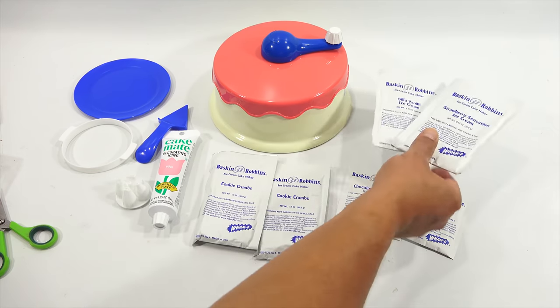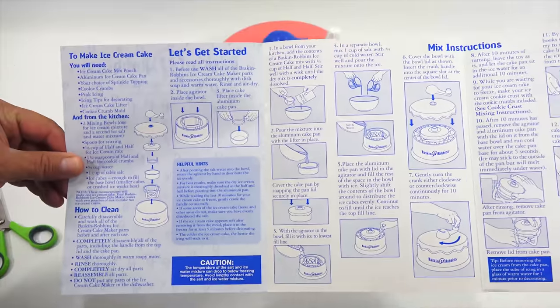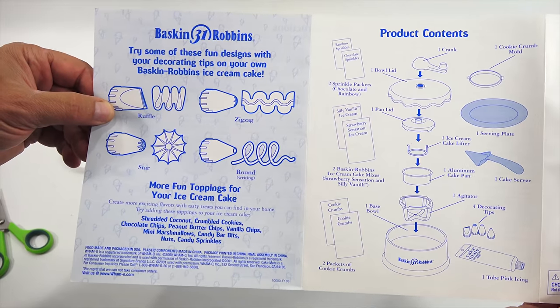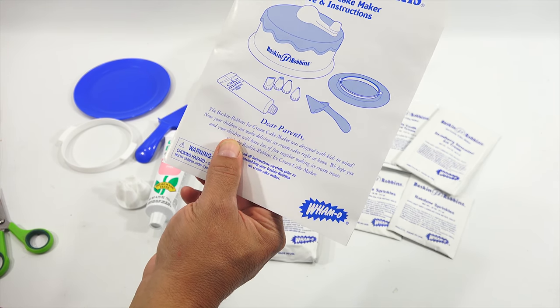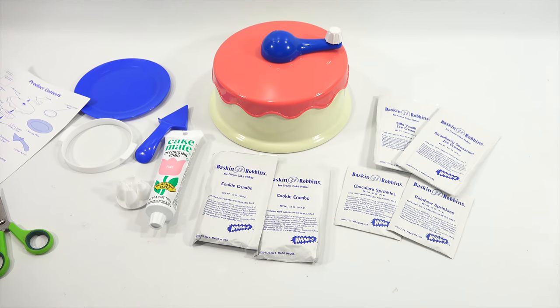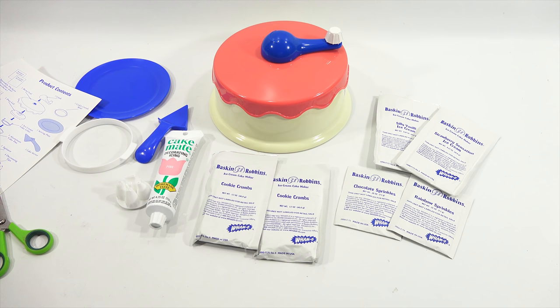I'll give you a quick look now at this. I don't know if you have this - and no instructions. I wonder if there's an at-home recipe you can use. That gives you the different designs on the tips. There's all the parts. The instructions say it's by Whammo, 2001 - so it's a good 19 years old or so. Alright, let me get everything out of the packaging and get more familiar with the system, and then we'll make an ice cream cake.